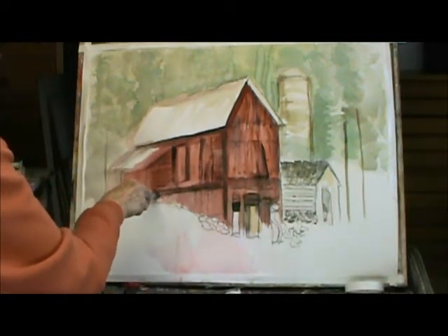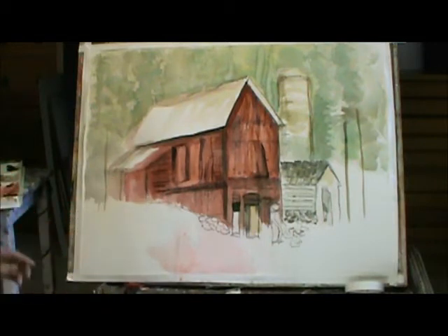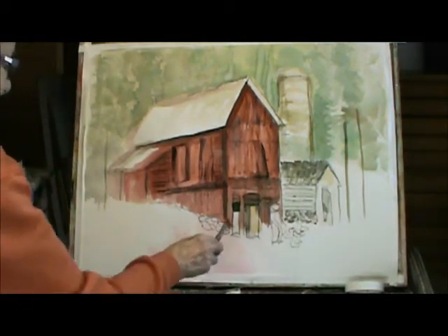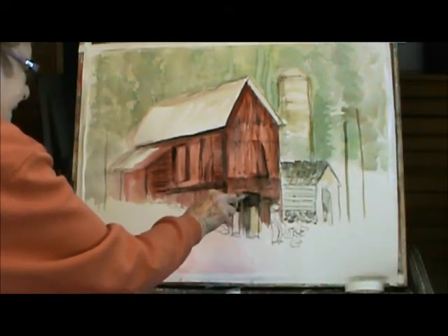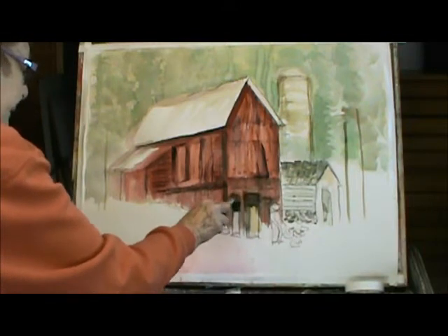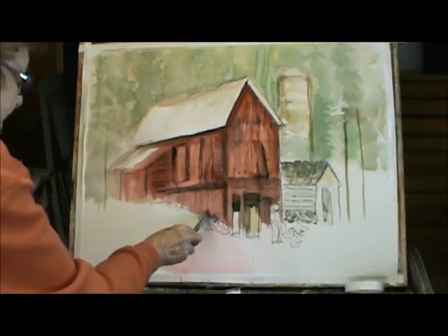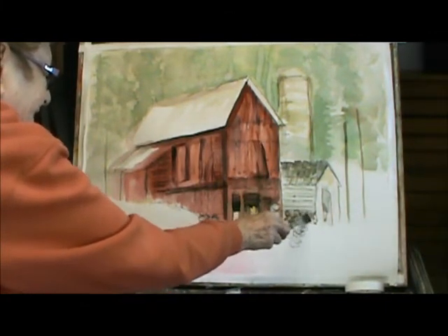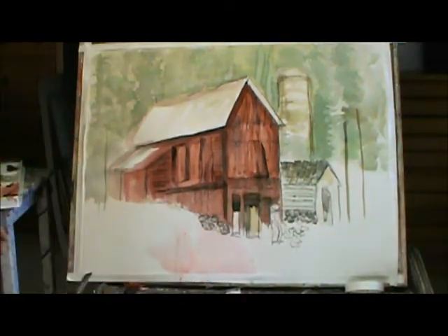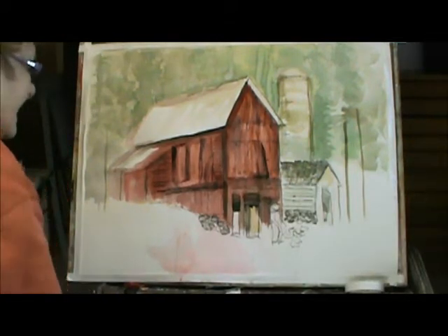This barn is kind of, you know, kind of beat up. See how that brings out all the detail? This door down here has got to be taller than the man, so I'm going to have to make that bigger. And I put in some of the rocks here. It's just one way of doing it — it's nice and gives you some of the detail without having to paint it in.